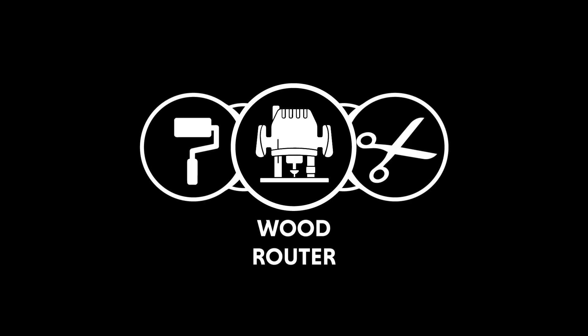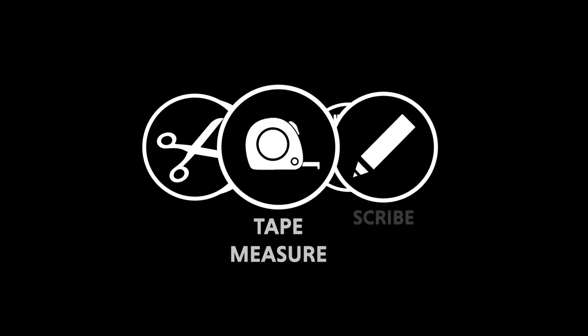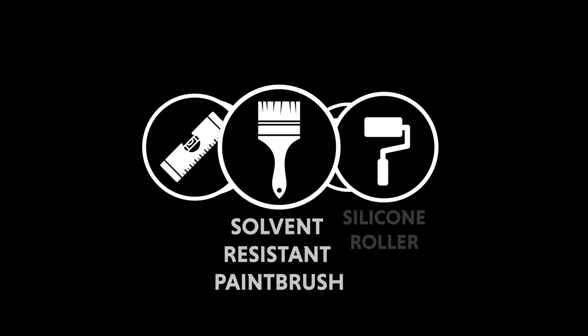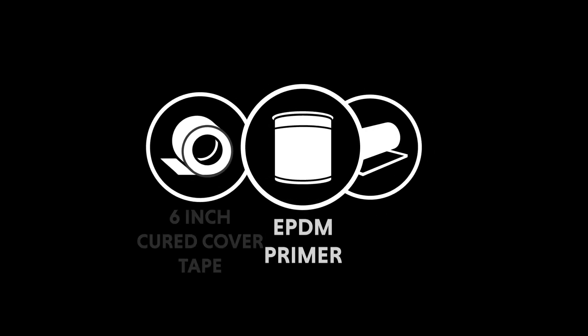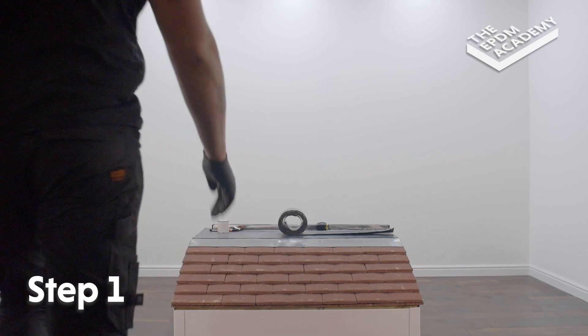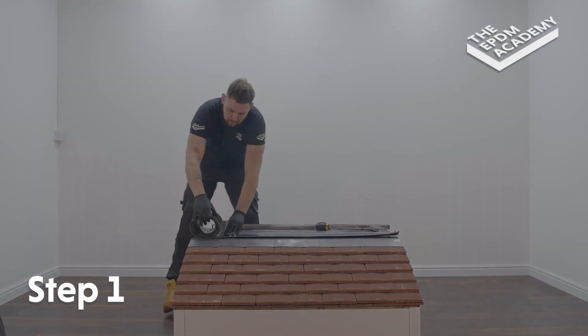Tools required: wood router, scissors, tape measure, scribe, spirit level, solvent-resistant paintbrush, silicon roller, penny roller. Materials required: lead flashing, six-inch cured cover tape, EPDM primer, fleece-backed EPDM membrane, and lead flashing already applied for this demonstration.